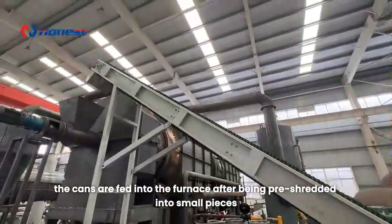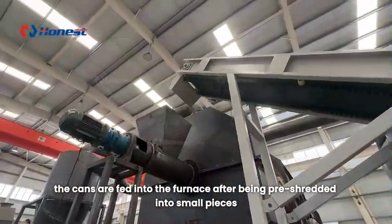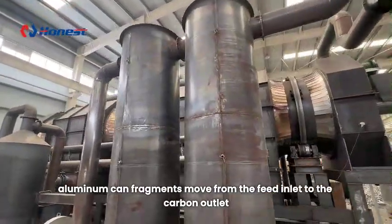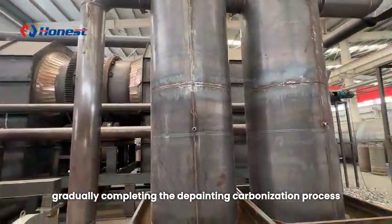Upon start-up, the cans are fed into the furnace after being pre-shredded into small pieces, typically around 2 cm. As the main furnace rotates, aluminum can fragments move from the feed inlet to the carbon outlet, gradually completing the de-painting carbonization process.